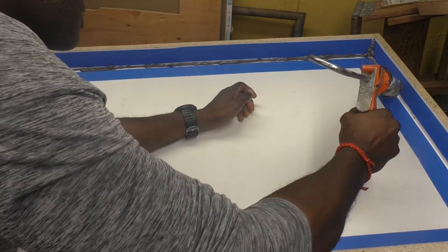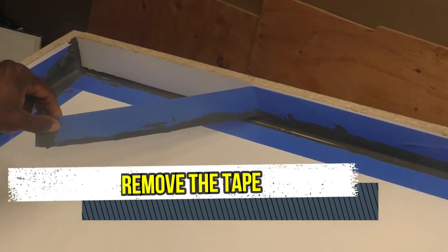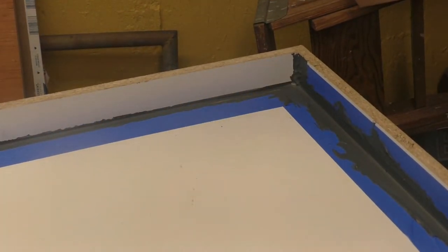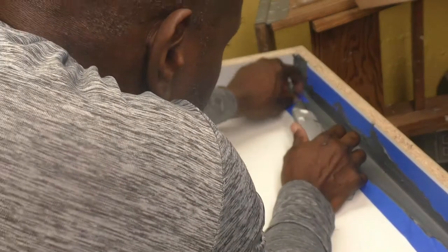The fifth step is to remove the tape. The silicone takes approximately two hours to dry. After that you can just pull off the tape very gently. After you have pulled all the tape along the side of the mold, this is what it should look like.